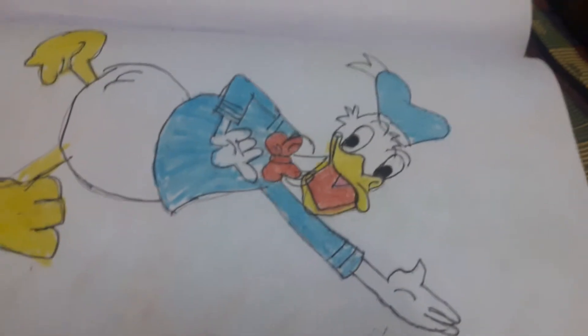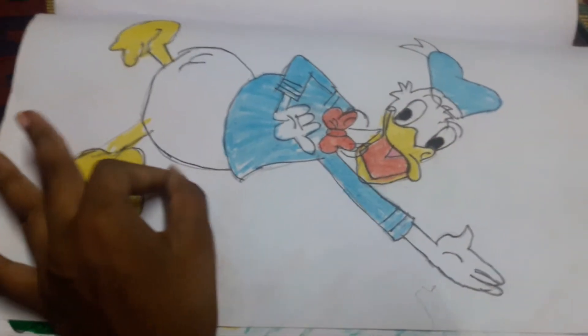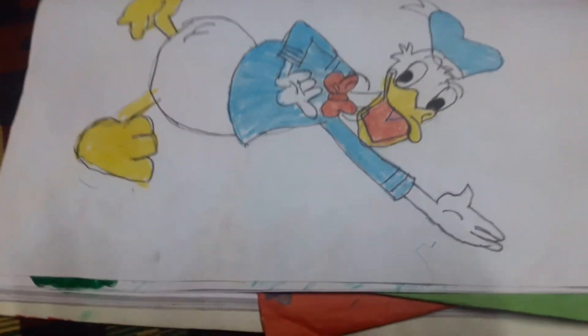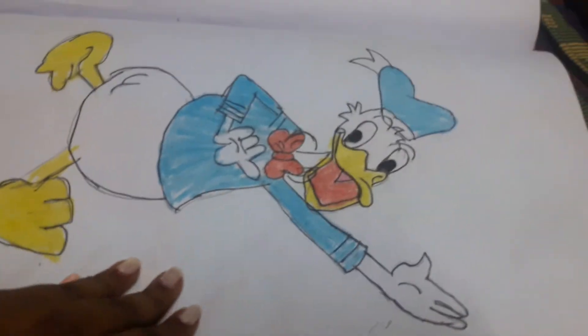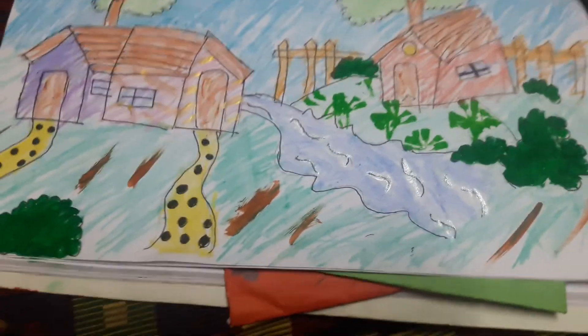And you take the black color. You have lining — do the lining. And you color by yourself, whatever color you want, you can do. And this is what I drawn right now.